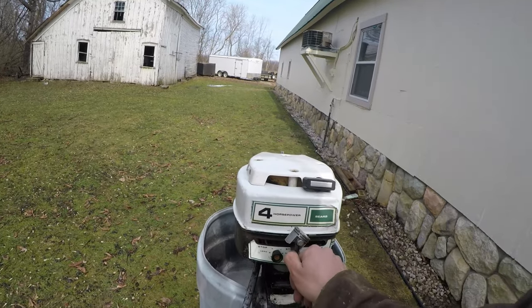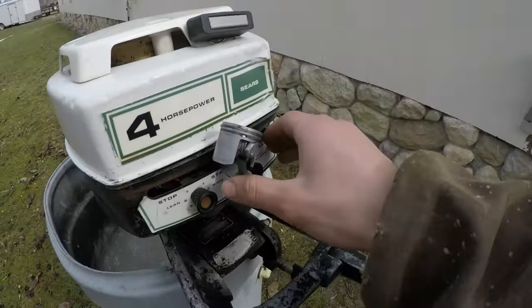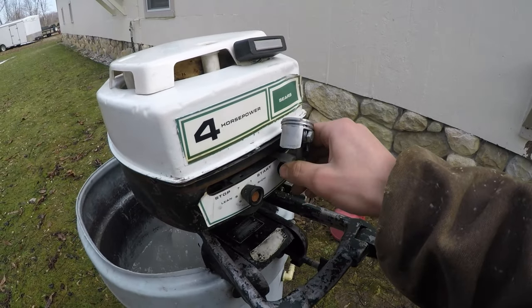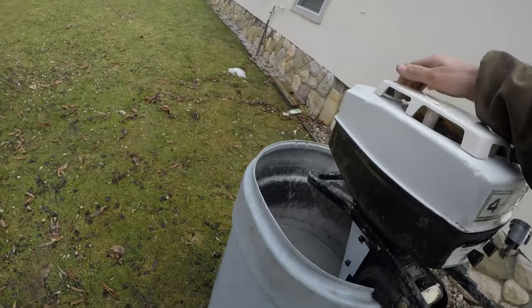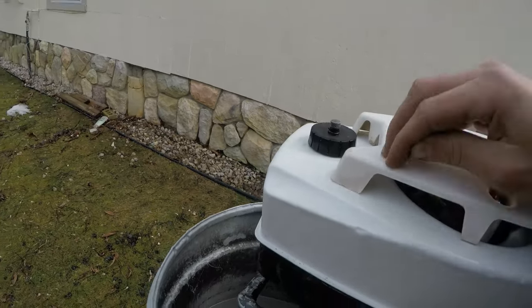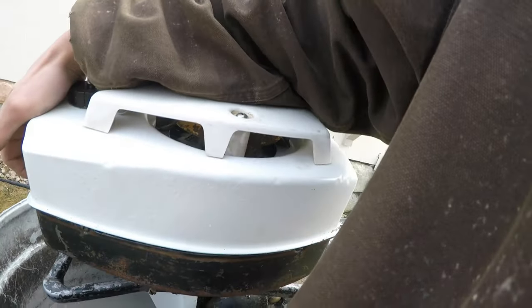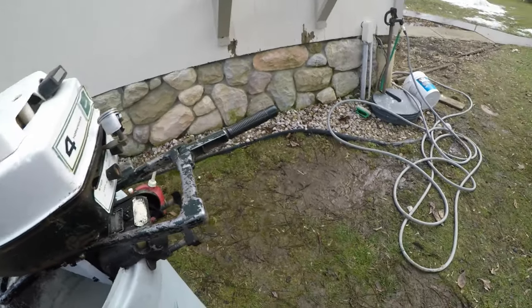Let's see if it'll start back up here. It's a whole loose shroud rattling around. Alright, that'll do it on this one — on to the next motor.